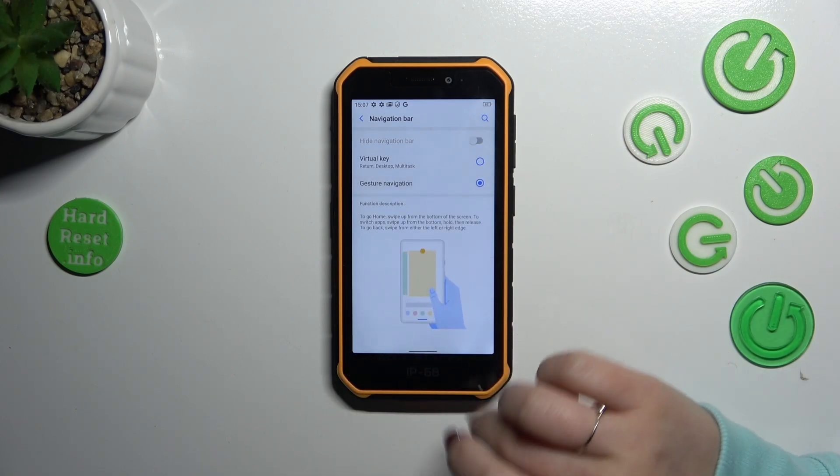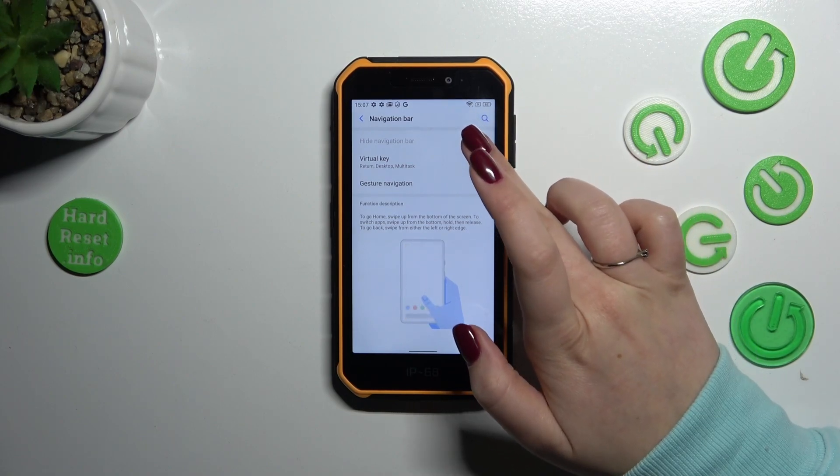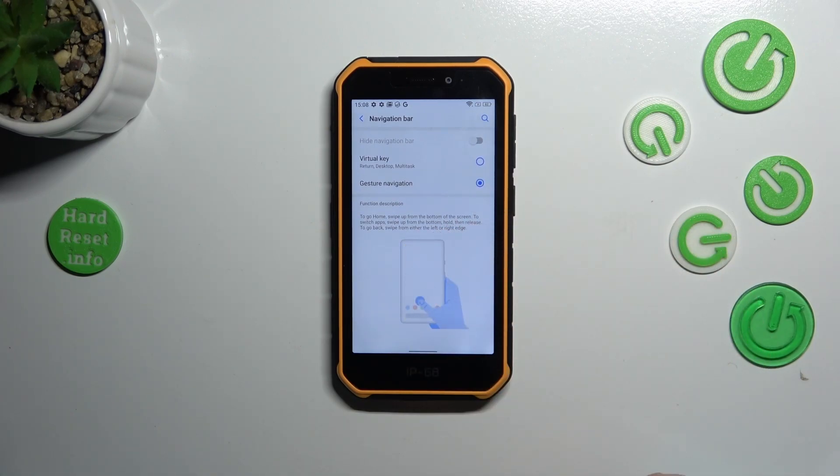So as you can see, we've got this line. For some reason I cannot hide the navigation bar — it was hidden before — but that's okay. Basically here we've got an animation showing how to use the gestures, and in a second I will explain them.